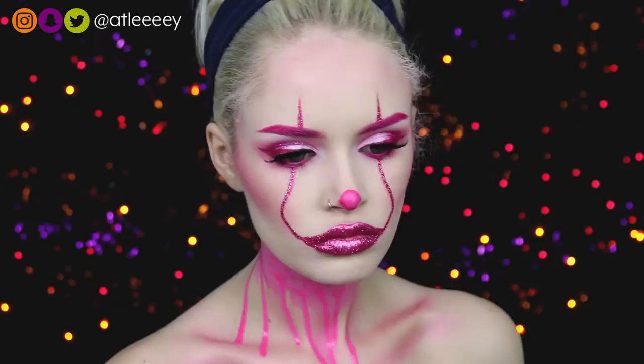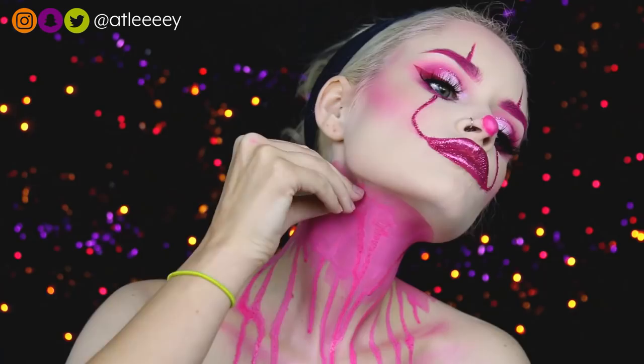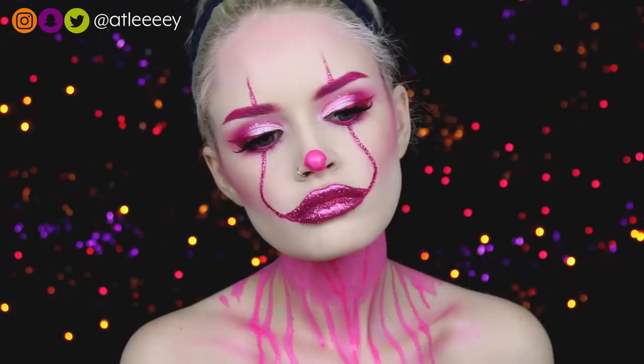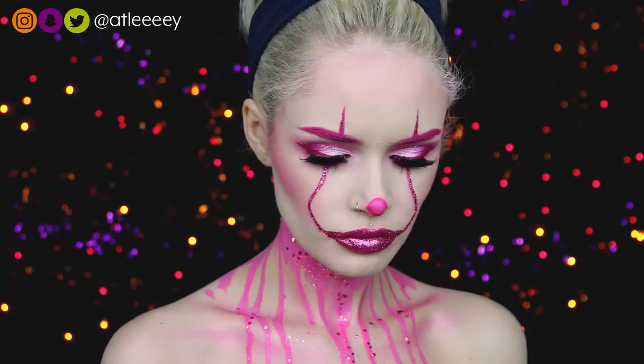Since this is a glam Pennywise, I had to add some glitter. This glitter is from the brand Go Get Glitter — it's the Holographic Pink from the Mermaid Collection — and I'm just throwing that all over, making a huge mess. And that's it for the makeup! I'm throwing on my wig; this wig is by Powder Room D and I will link the style down below.